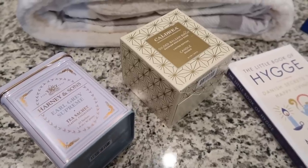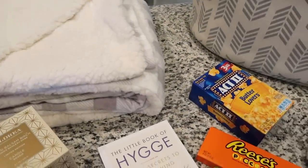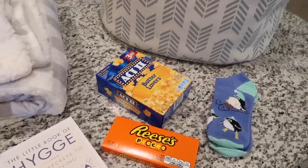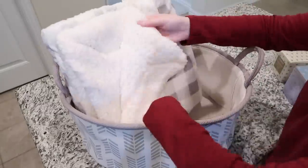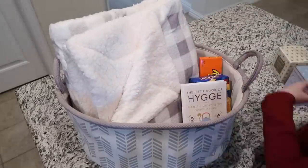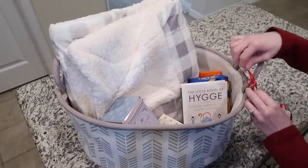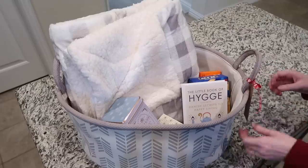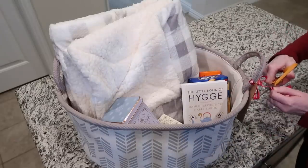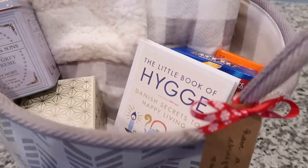The next basket I'm calling the 'Cozy Homebody Basket.' I have a big fluffy buffalo check gray and white blanket, a little tin of earl grey tea, a candle in a holiday scent, some fuzzy Christmas socks, a book about being cozy and homey, a box of popcorn, and some Reese's Pieces, all in a big cute canvas basket from TJ Maxx. To be honest, it could look a little better — I could have put some tissue in the bottom to make things sit at different levels — but I think you get the idea that this could be a really cute gift.